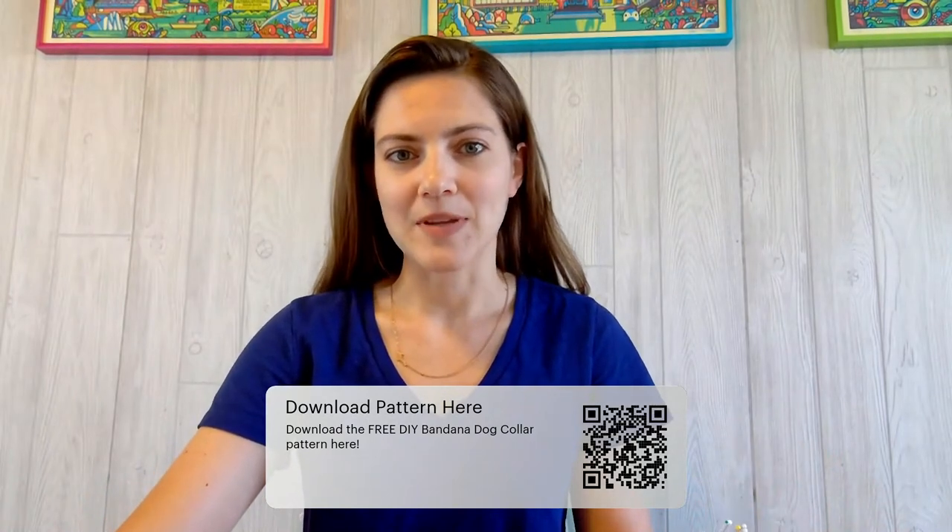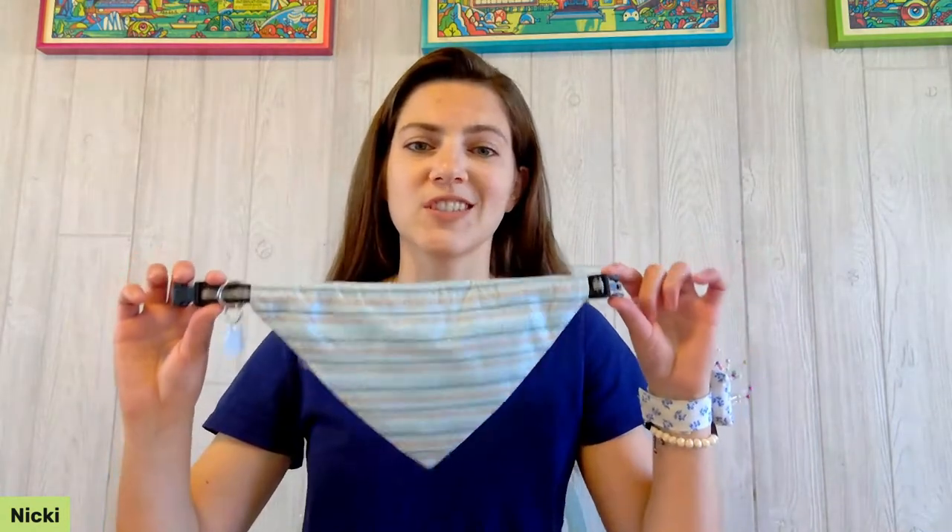As always, there is a PDF with full instructions for you to download — you'll find that link in the description of this video so you can download and save it for later. If you are watching live and you have any questions or comments, you can type them into the comment section. There's also a QR code on your screen that you can scan to download the pattern.